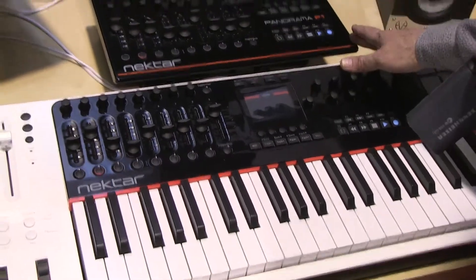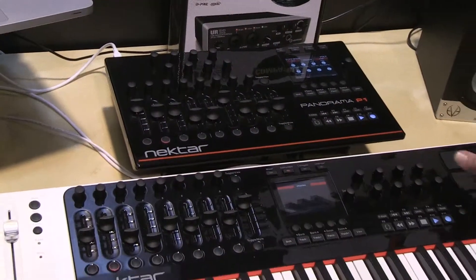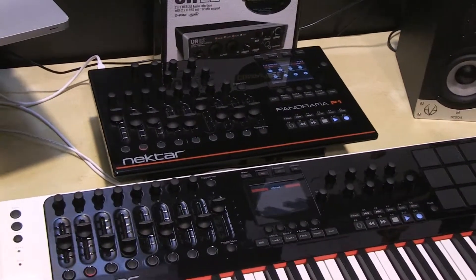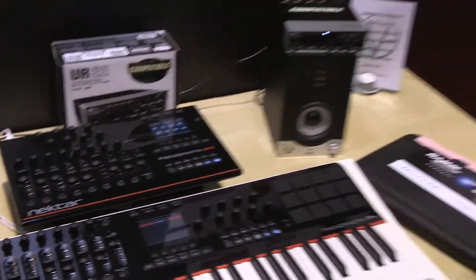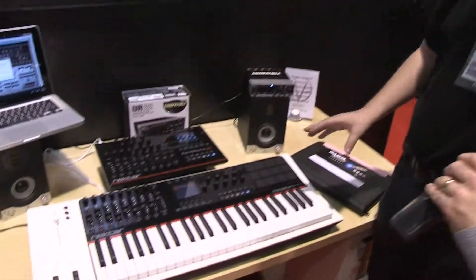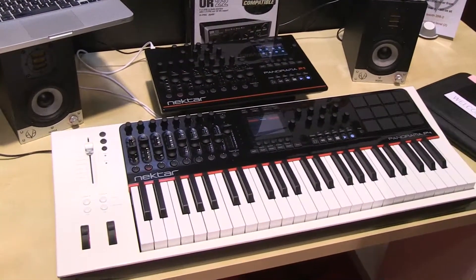Basically the P1 is the upper part of this — without the pads, without the motorized fader, and without the keys. And remarkably priced: $299 for the P1, $499 for the P4, and $599 for the P6. Fantastic.